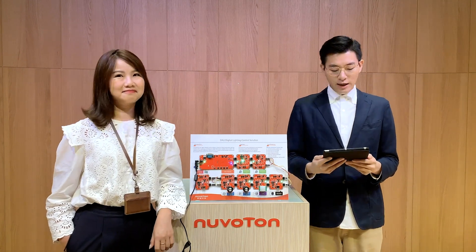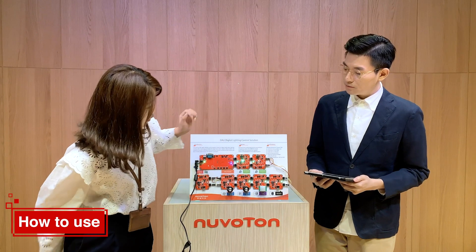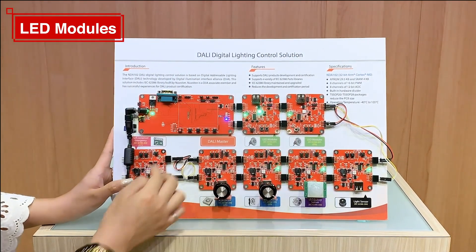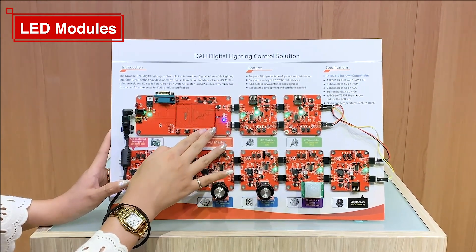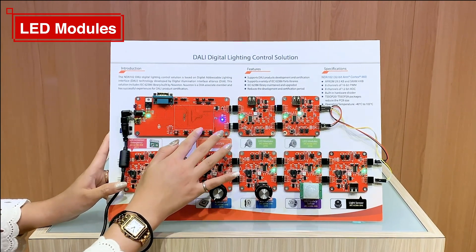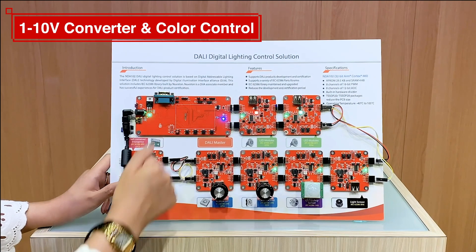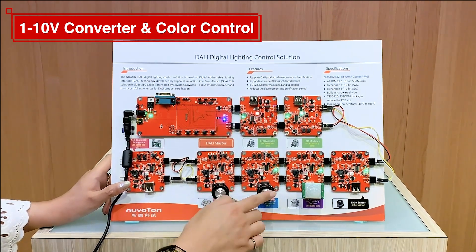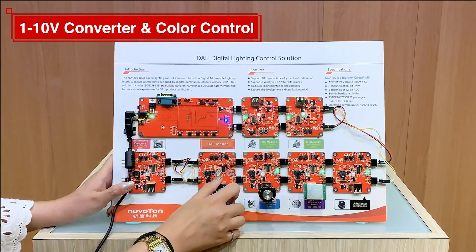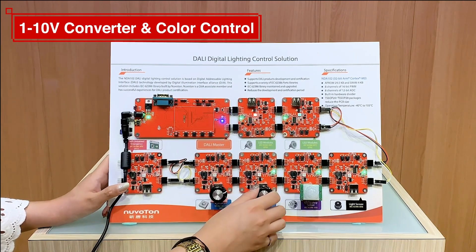Thank you, Jenny, for the great introduction. Can you show us how to use this application? Okay, let's start with the demonstration. The first one, we are going to see protocol 206 with these two different kinds of PCB boards. You can see that we use the method to control the slave in these two boards. We changed the mode to mode 2, and you can see that we have the 206 and also 209 protocol. With this control, we can control the dimming of the LED light, and with different kinds of control gear, we can change the color of the LED light.